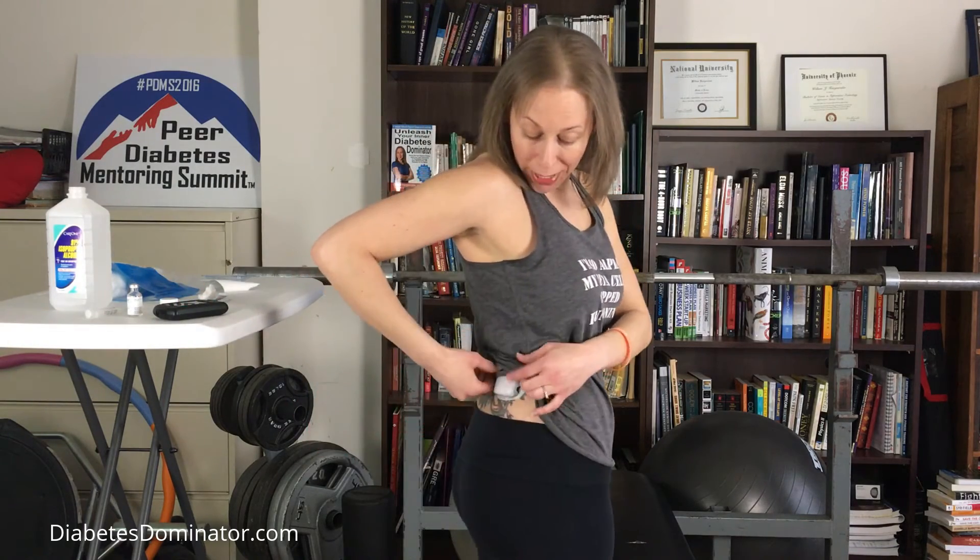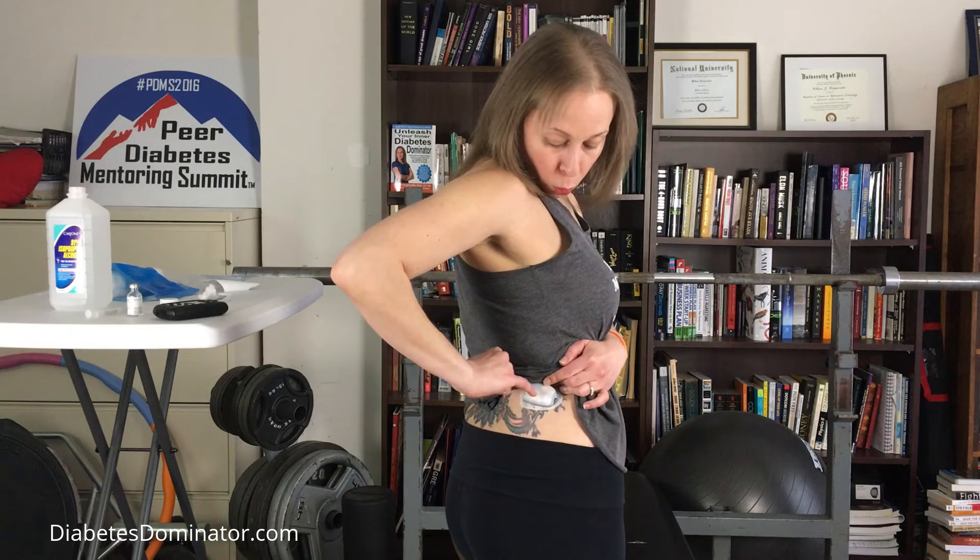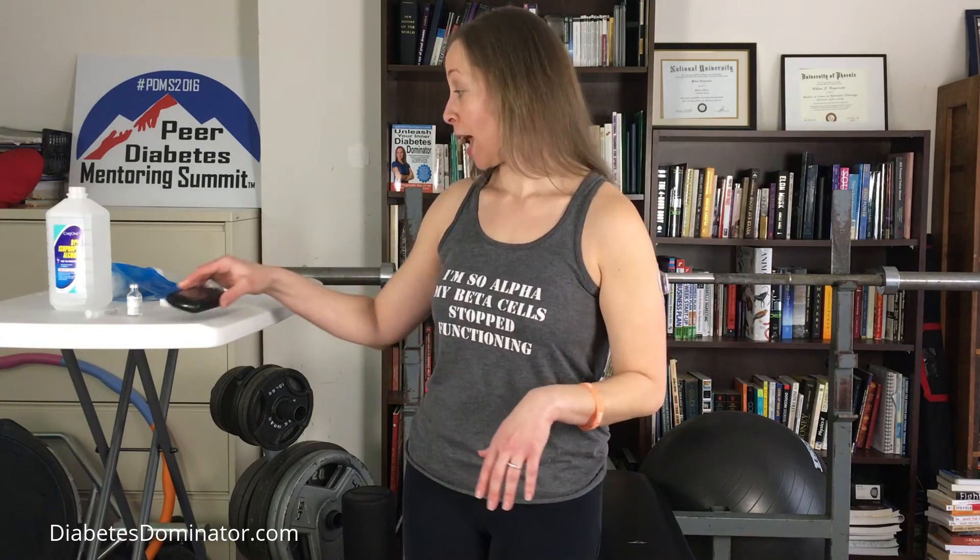Now it's asking 'pod is active — is cannula properly inserted?' The way you know is there's a little pink arrow, and once the cannula is in, you can see the pink arrow through the clear plastic. If you don't see that pink arrow, then the cannula probably has not inserted correctly and you should change the pod. It has inserted properly, so I confirm yes. Now it just goes back to what it was doing before — it's showing how much insulin on board I had, basal rates are set, nothing has to be changed. That's a full pod change.